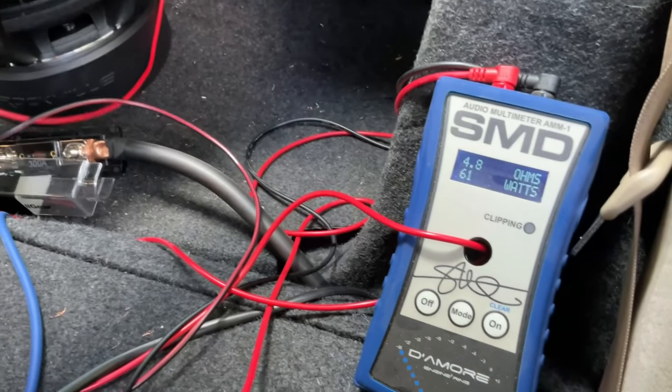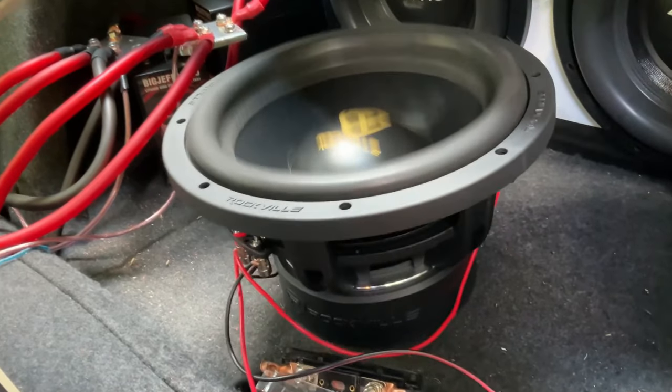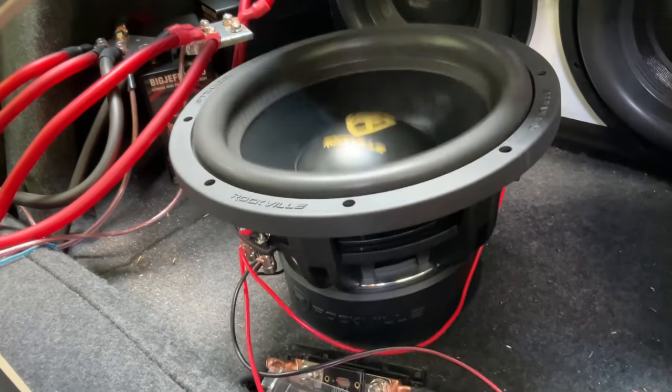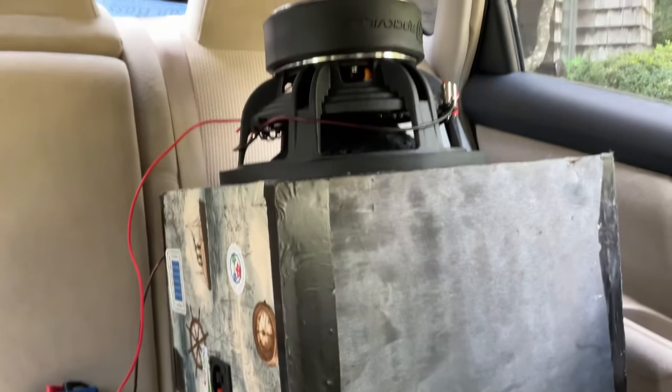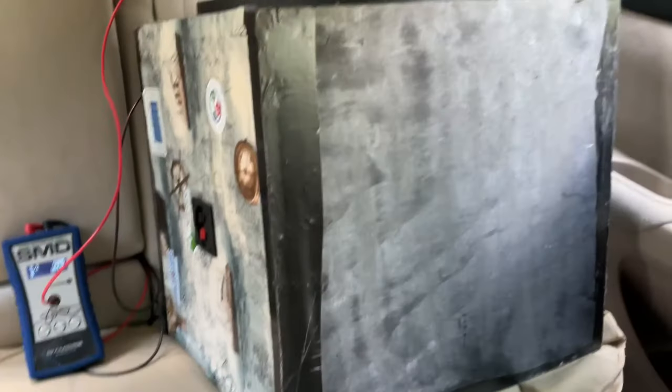I'm loosening up the spider a little bit on 20Hz with about 100 watts pushing through right now. I'll get back to you when I finish breaking it in. The Rockville K9 is hooked up to the car and it is inverted into the box — the box is pretty small, that's why it's inverted, and it will get the best cooling it can outside the box.